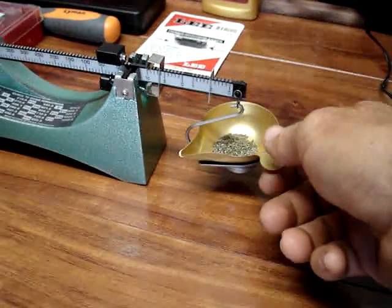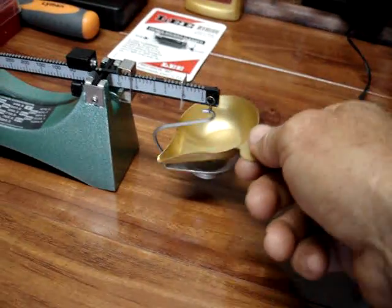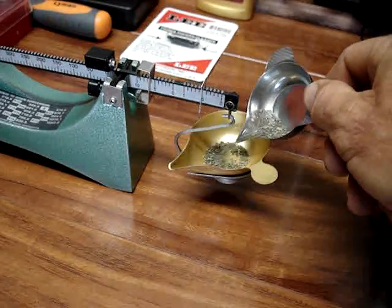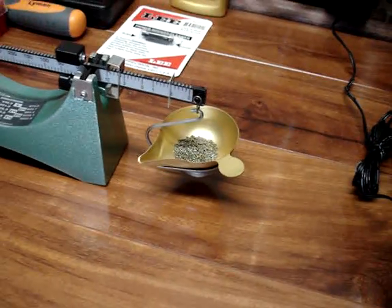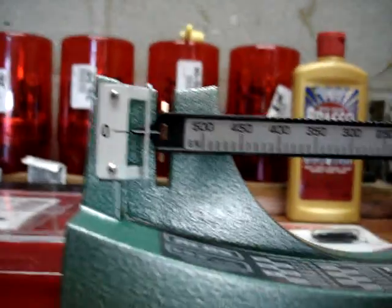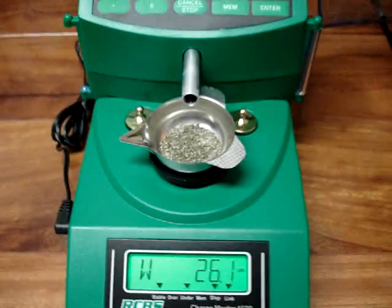I can take off our beam scale, dump that on there, and that's going to charge another load. As you can see, it's dead on again. I think it's very, very accurate.